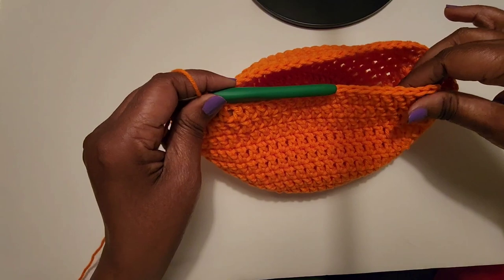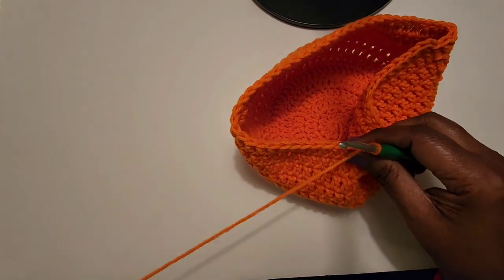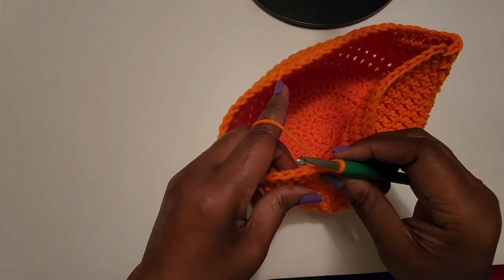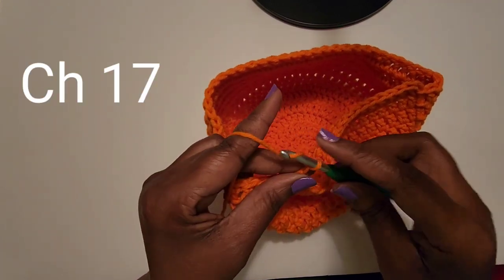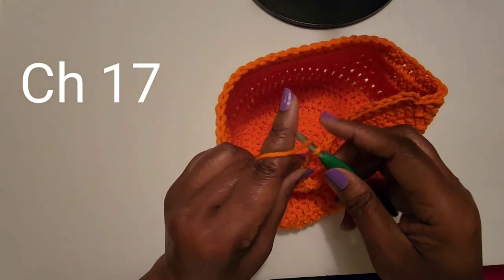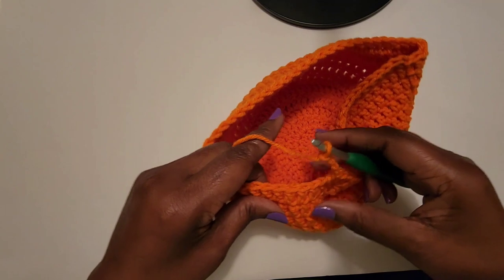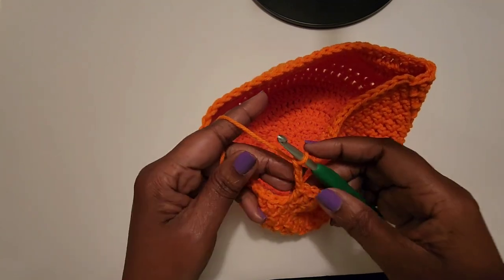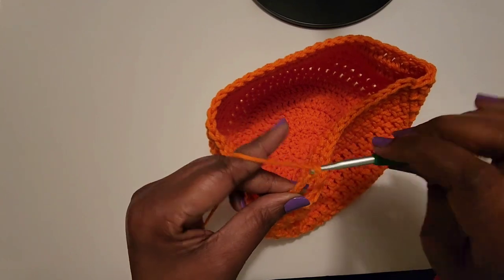I have finished my 21 double crochets. Now you want to do a chain of 17 — actually, make a chain of 17.